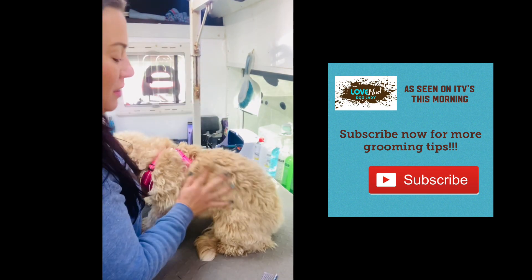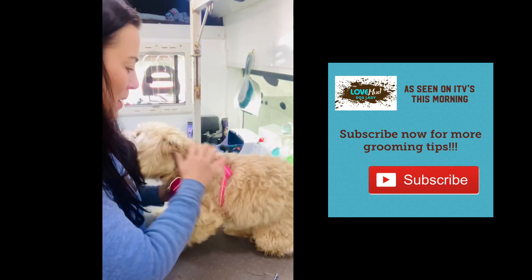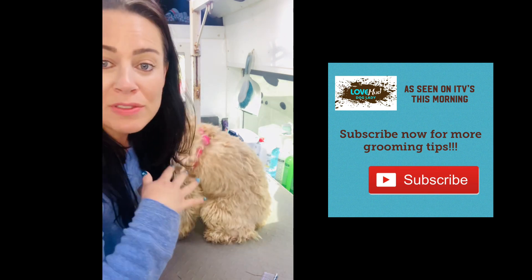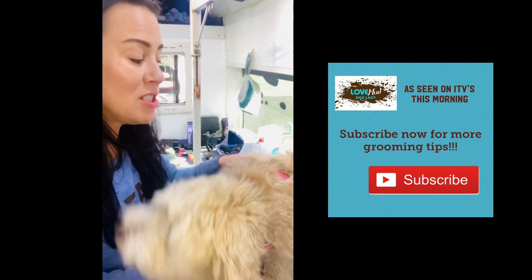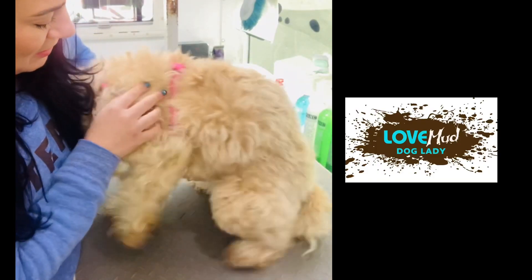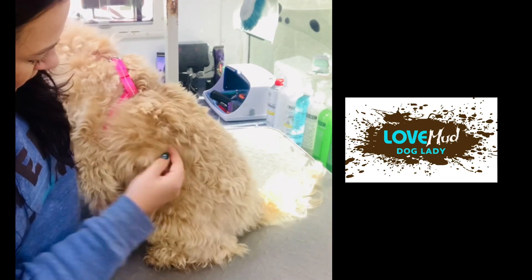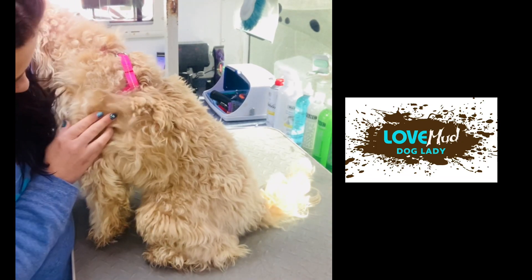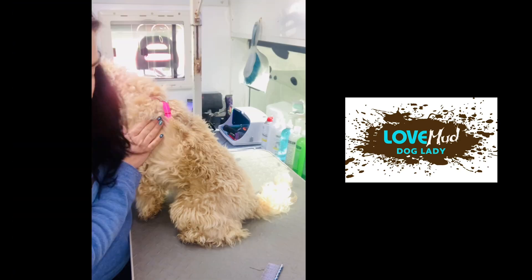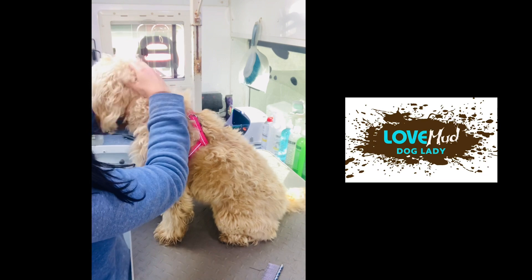As soon as I saw Bailey and touched her coat, she's matted quite solid in places, especially on the sides where her harness is, behind her neck around here. We're gonna have to completely take the coat off and start again — there's nothing you can do when a coat is this matted. I'm just going to try and show you the areas where she is matted. This is where it's grouped together and chunked — that is matted. This is a big mat behind her head here.